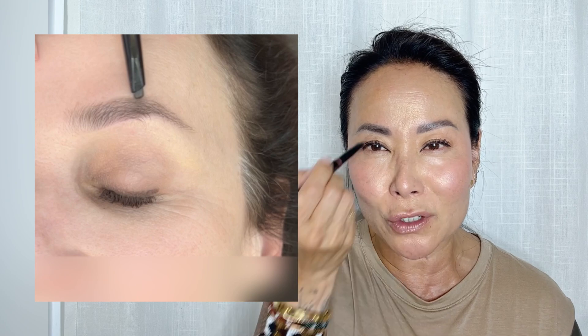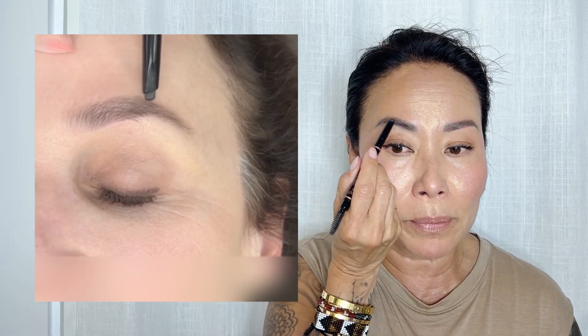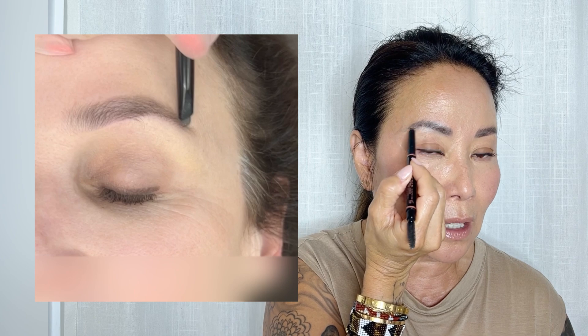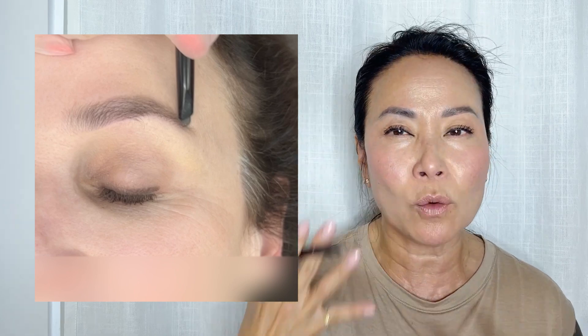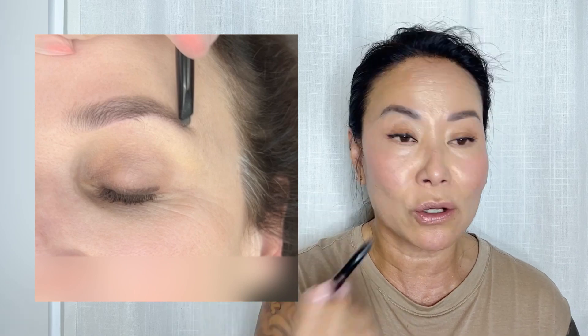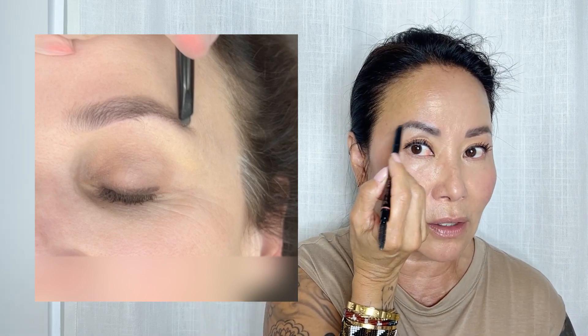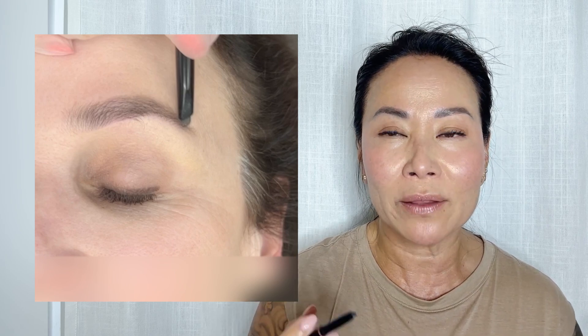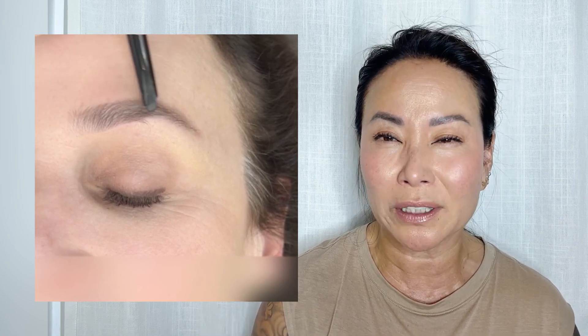I graze the color right at the top, lightly adding pressure. The pencil is held laid down — you're not holding it upright, you're holding it down along the edge at the top. You do that to get a fuller brow, to maximize all your eyebrow hair. If you're just focusing in the middle of the eyebrow, you're not using or maximizing your full eyebrow.